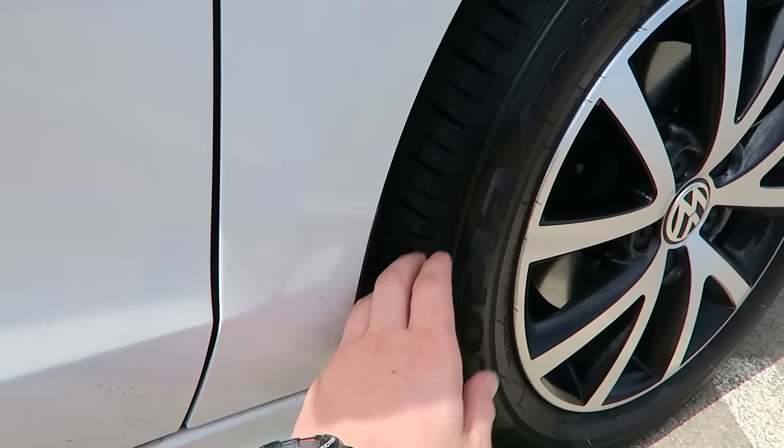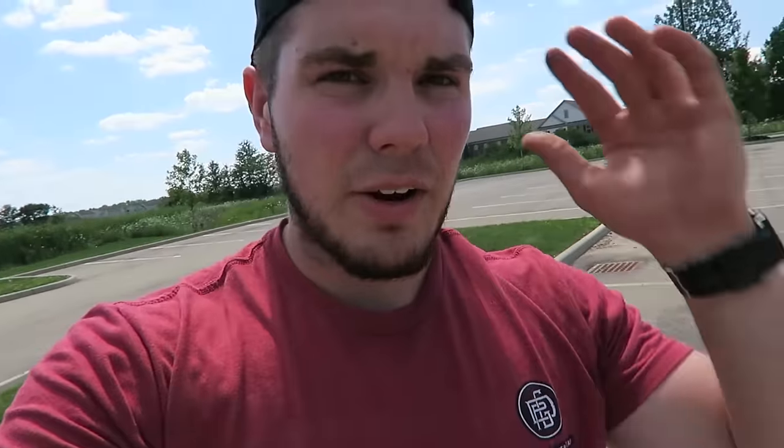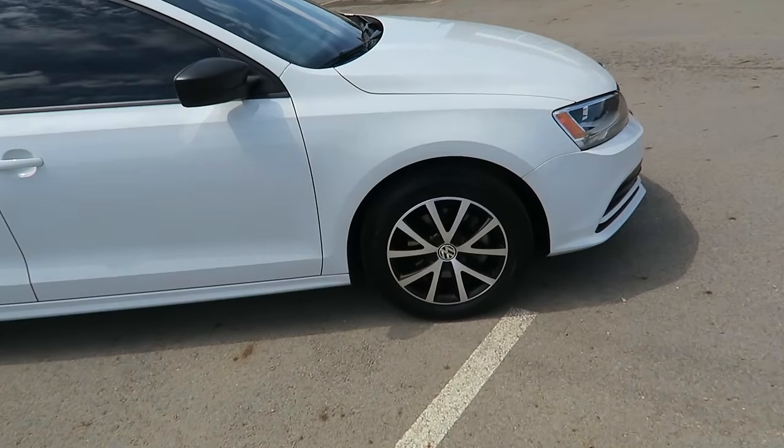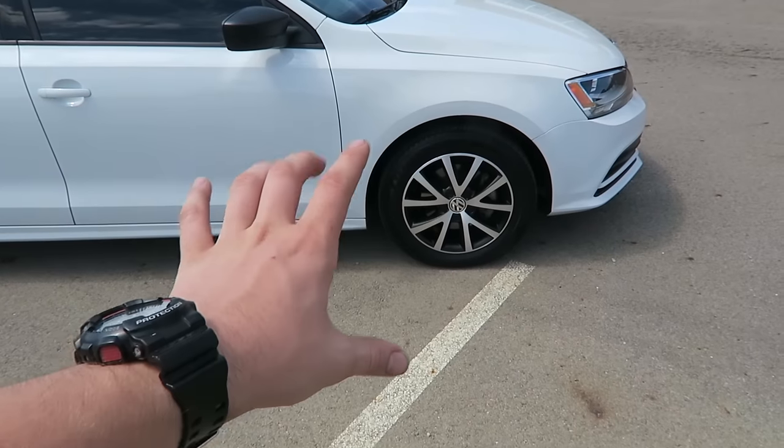Look at how dark those tires look. This is how they looked before I started — a very flat, dark look. Pledge has brought life back to these tires. These tires have 16,000 miles on them and have not been shined since I got the car, and it brought life to them — they look amazing. I'm guessing Pledge is about three or four bucks for a can. Regardless of whether the price is similar or not, Pledge is the way to go.